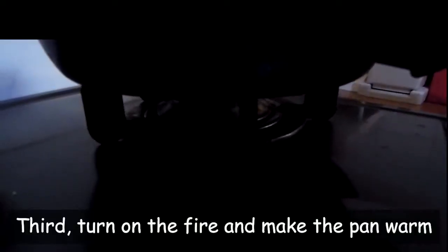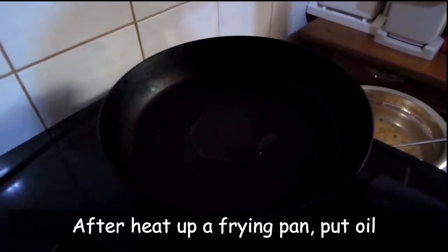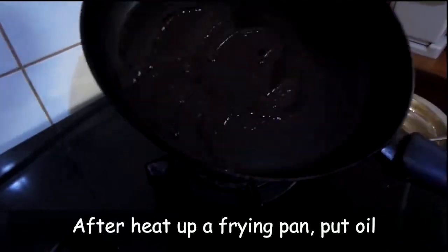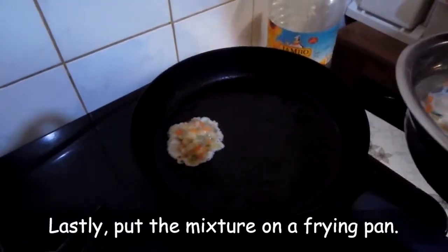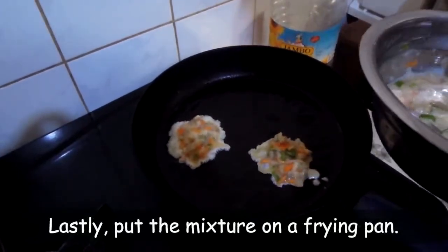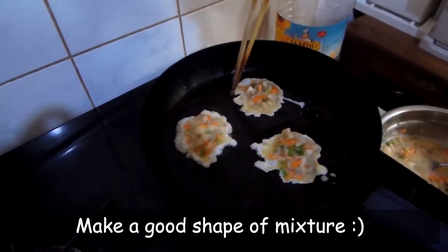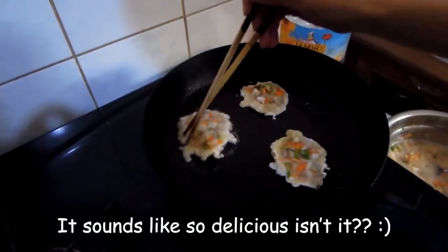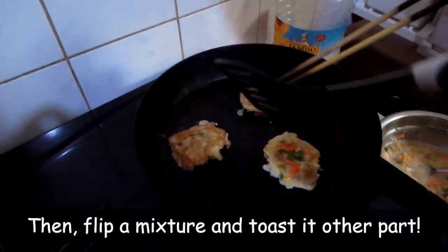Third, turn on the fire and make the pan warm. After heating up the frying pan, put oil. Lastly, put the mixture on the frying pan and make a good shape. It sounds so delicious, isn't it?